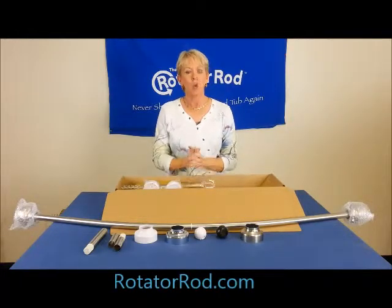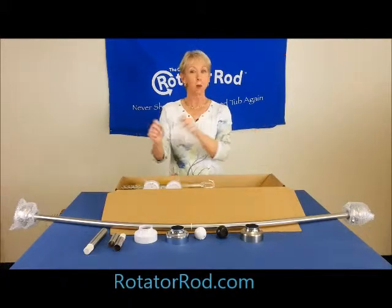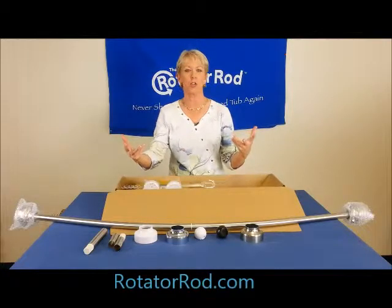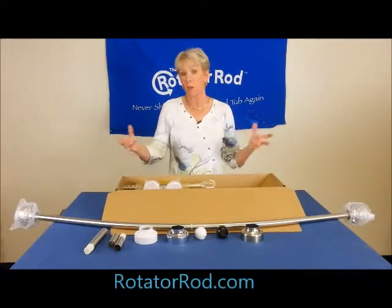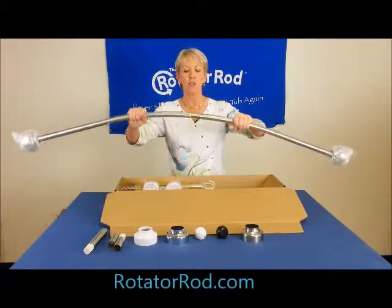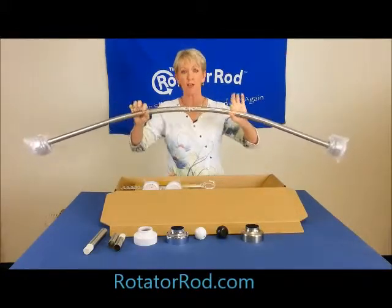We've always had a no-bump rod — that bump in the middle of the curtain where your shower curtain jumps off the rod. We've always been really true to having a no-bump rod. The first one we came out with was a single rod, so obviously it didn't bump. Now we came out with this two-piece rod, and we designed it this way just so that we wouldn't have the bump.